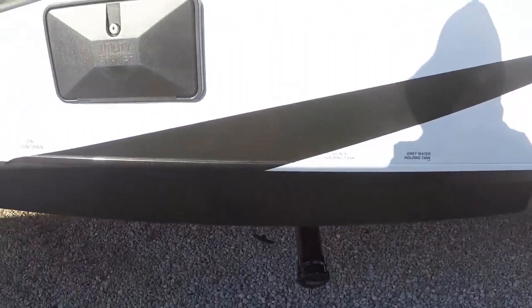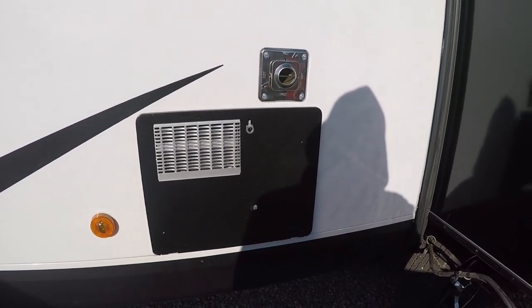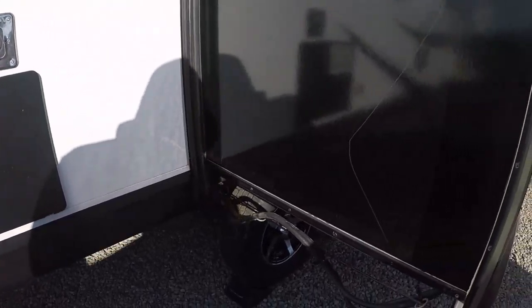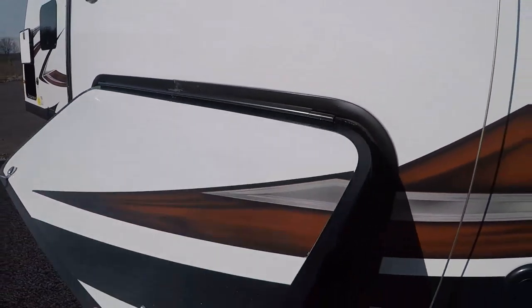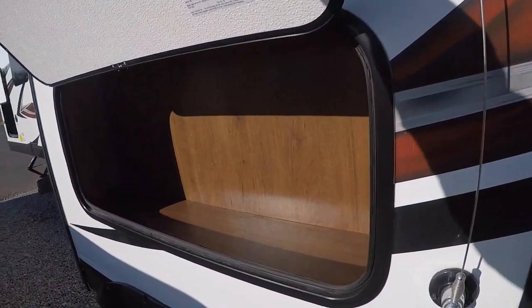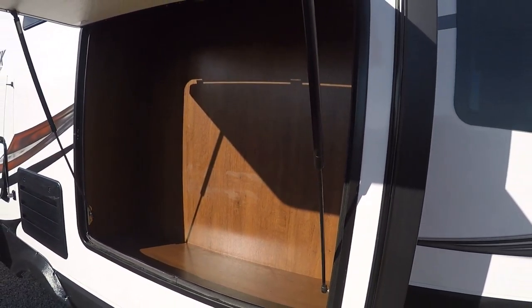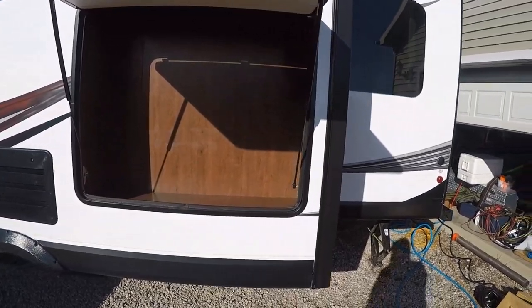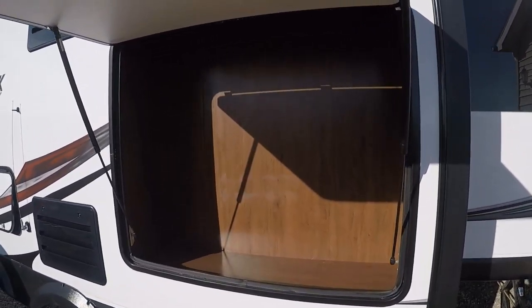You've got your dump valve, outside shower, 6-gallon water heater — gas and electric. And then in this slide, you've got a storage compartment there. It's not very big, but it is kind of tall. This storage compartment is a little bit bigger. Not sure what we'll keep on this side — probably things we won't access very much, like my leveling blocks and stuff like that.